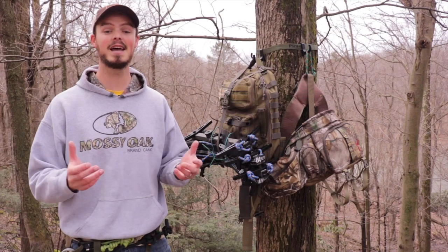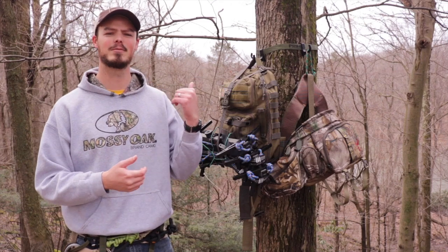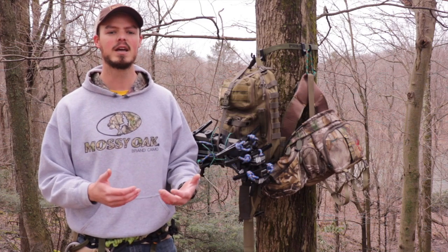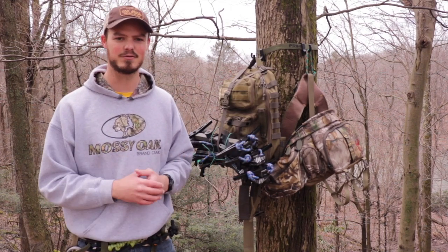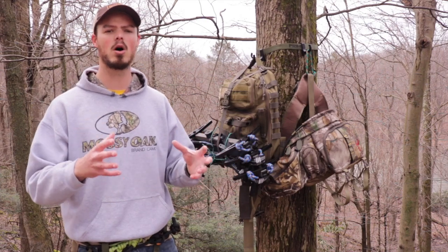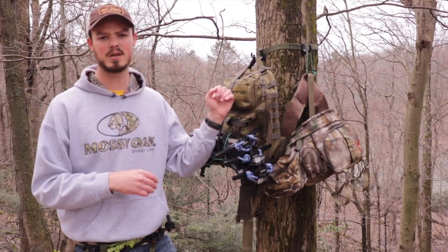Hello everyone, thanks for coming outside today. We're doing a pack review, taking a look at the 3V Gear Outlaw 2 sling pack. I'm a saddle hunter with the Tethered Phantom on right now. I'm always looking to minimize my gear, get as small, light, and compact as possible while still offering a lot of modularity. I hunt almost exclusively public land here in Pennsylvania, sometimes going well over a mile in, so I like a small, compact, lightweight setup that allows the most maneuverability and comfort in the woods.